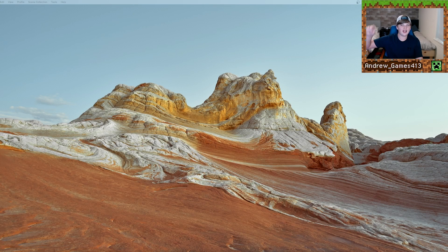What's up guys, I'm Andrew and today I'm going to be showing you how to play Minecraft Java Edition 1.19 with any gaming controller on Mac. Let's get started.